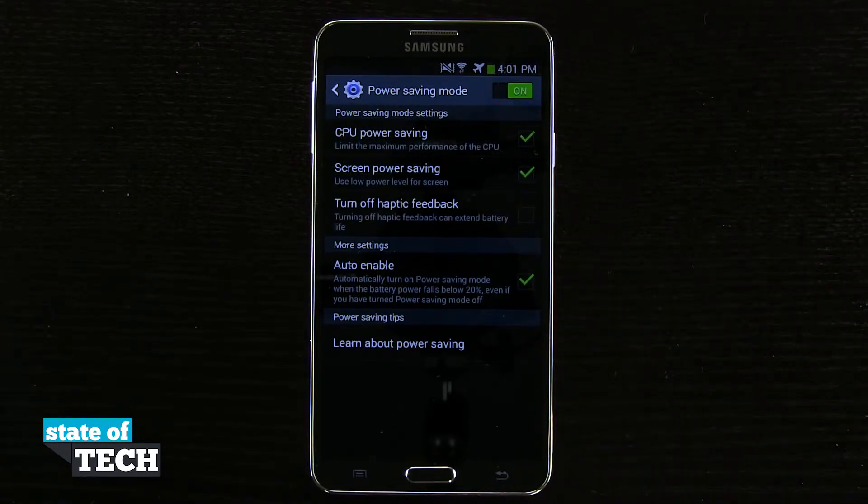And that's how you're going to enable power saving mode on your Samsung Galaxy Note 3. For more Note 3 tips, be sure and visit stateoftech.net.